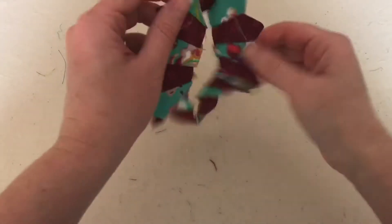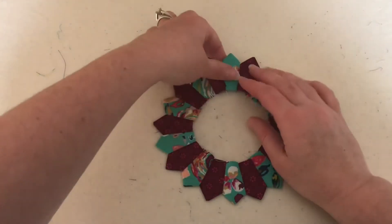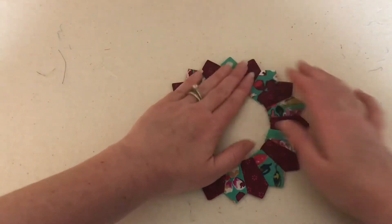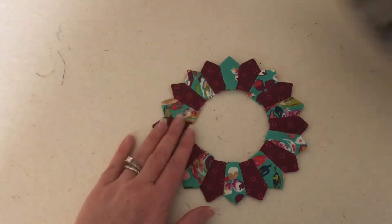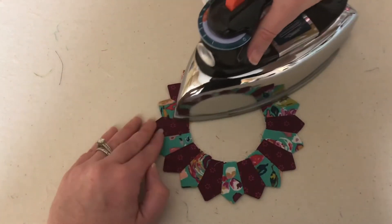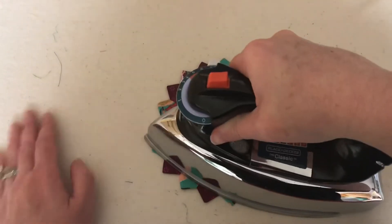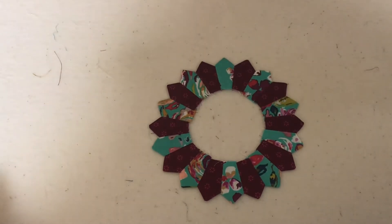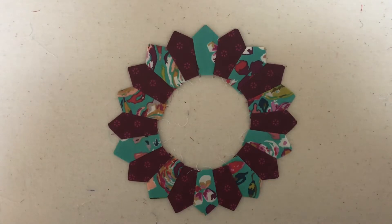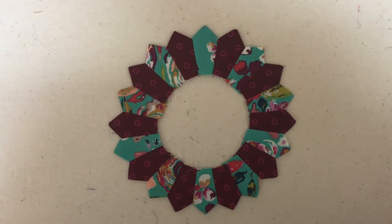Once I've got them all pressed in one direction, I'm going to turn it over and press it on top. And that is our Dresden plate — I think it's really cute!